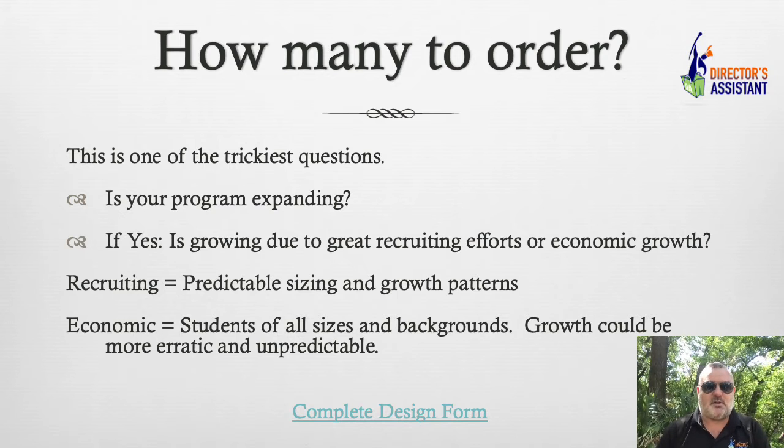Recruiting, predictable sizing and growth patterns — and economic students of all sizes and backgrounds. Growth could be a little bit more erratic and unpredictable. For example, where I used to teach in Frisco, you've got the school placed and there are empty fields all around you. It's going to be difficult to predict where kids are coming from, and kids from different regions fit differently. So we're going to have to look at that and also decide how many we're going to need to put in your closet.